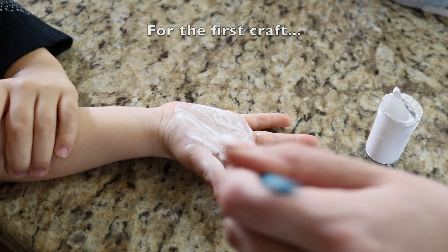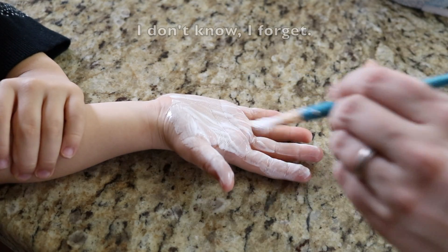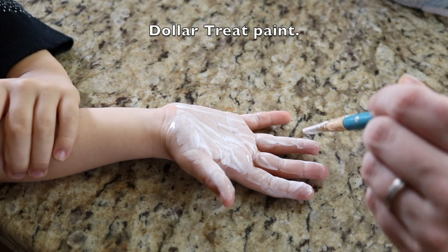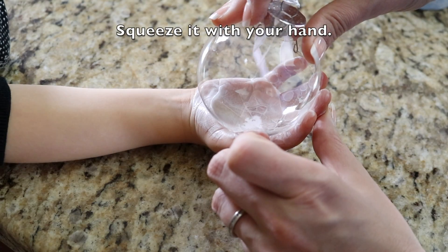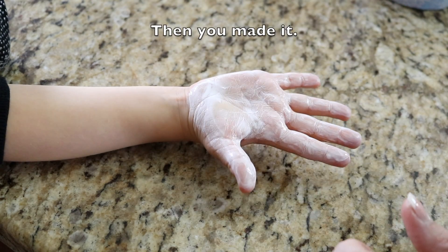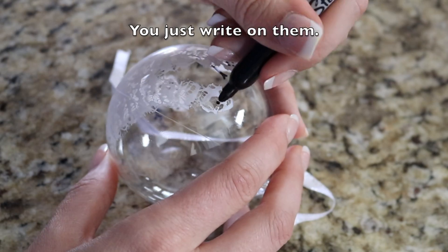The first craft: paint your hand. We use Dollar Tree paint. What does it feel like? It's so ticklish! Squeeze it, then let go — and then you made it. It's like little people.